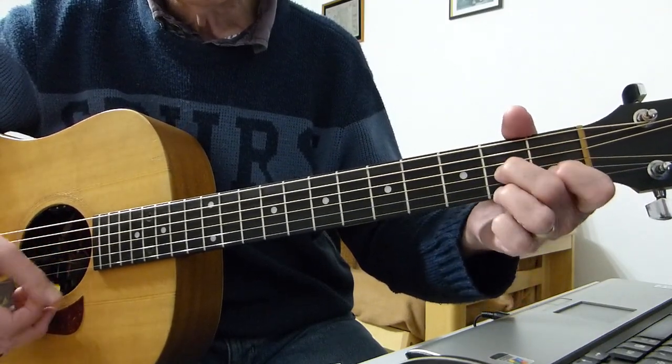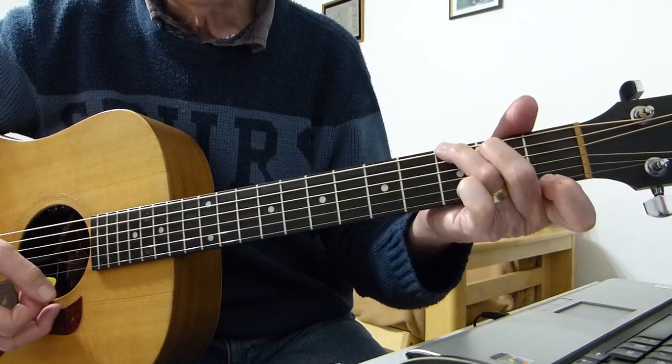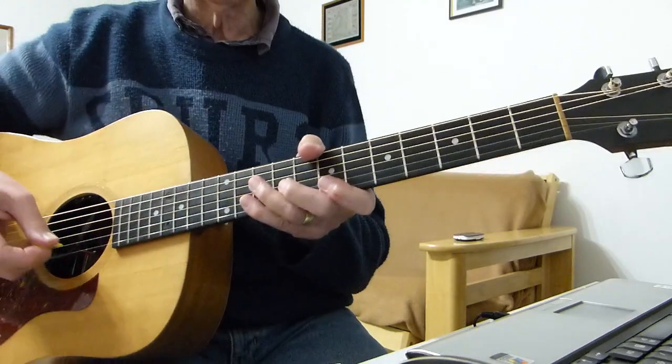Then wanting a D seventh — 'One thing you can hide' — G seventh — 'is when you're crippled inside.' Let's go through the whole verse again.